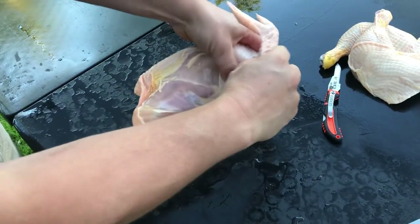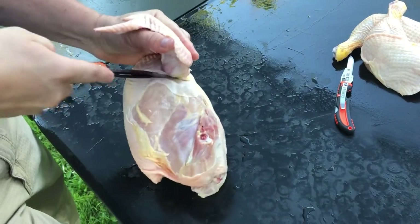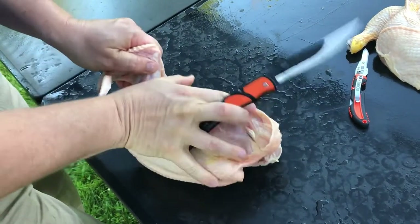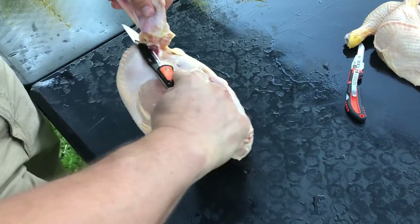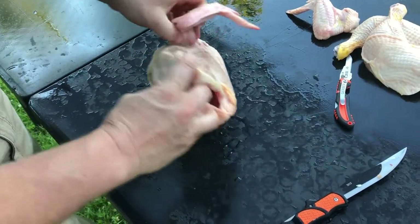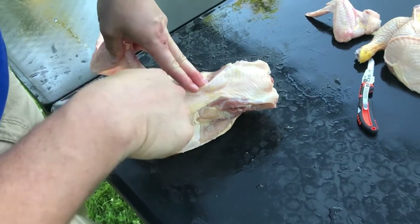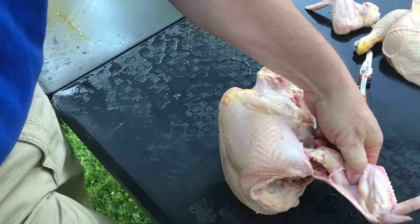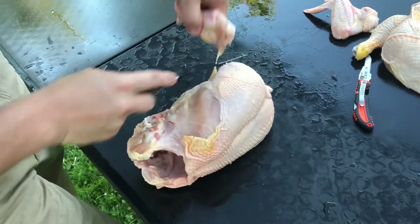Then the wing — kind of the same idea. Cut up to the wing, find the joint. You can use the shears for it too if you want. There is one wing portion. Same thing — find the joint and cut through the joint. And here is the other wing portion.